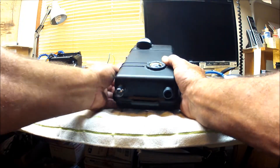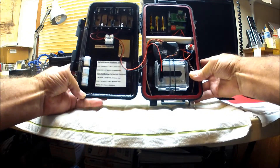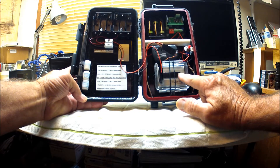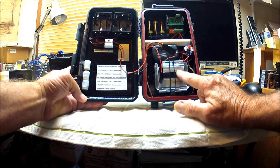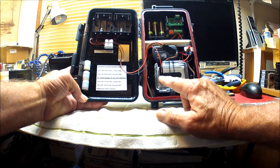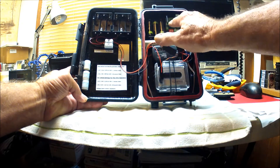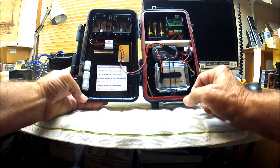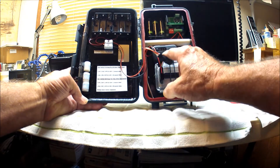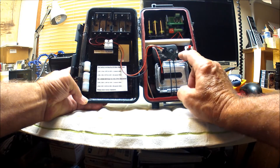Inside the build case, the GoPro is housed in one of the GoPro waterproof cases just to keep the camera positioned properly. The GoPro is connected with a bus port connector on the back of the camera, and that is connected to the control board which operates the camera to turn it on and off.